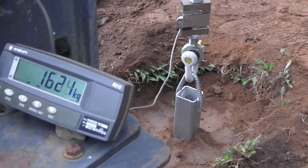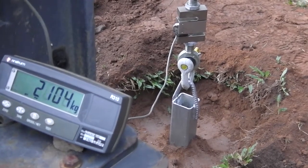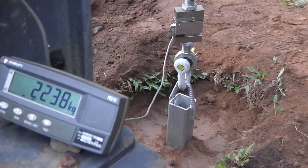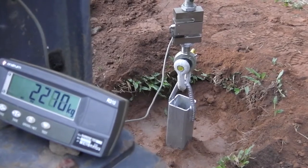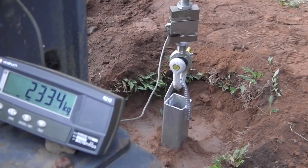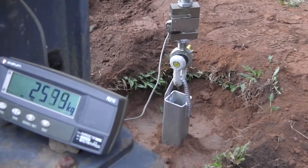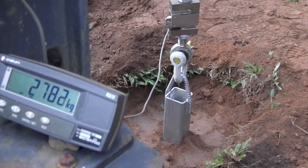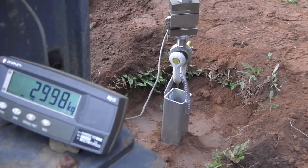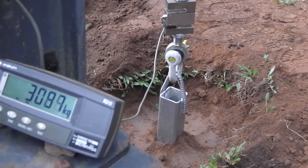Our previous testing with other types of anchors found that if you tested the anchor immediately after compaction, the anchor failed at around 600 to 800 kg. The same anchor, if left for a few months for the earth to reconstitute itself, increased the anchor's capacity to anchor into the ground three or four fold.